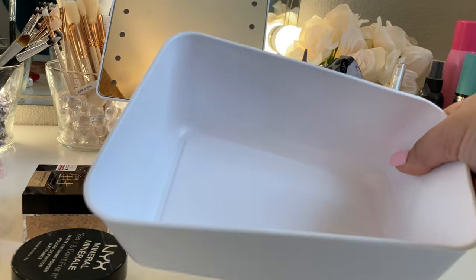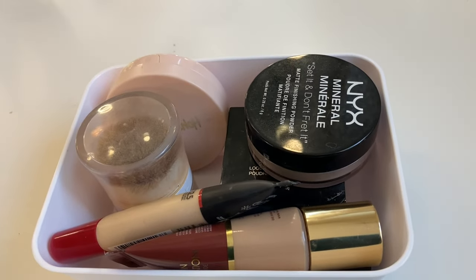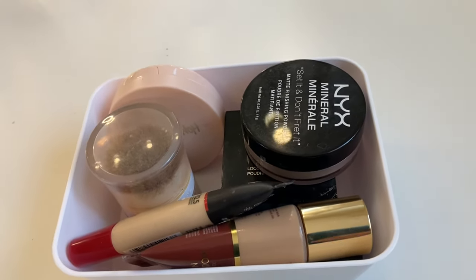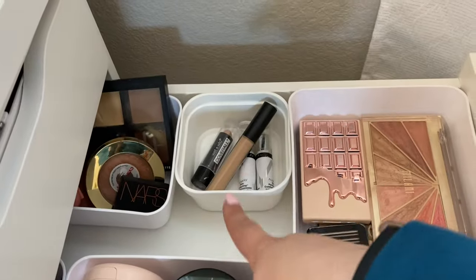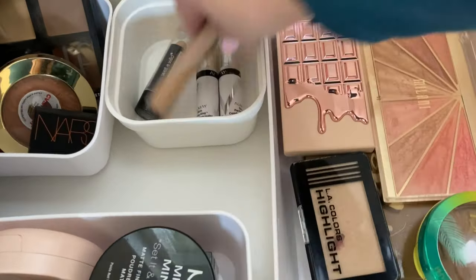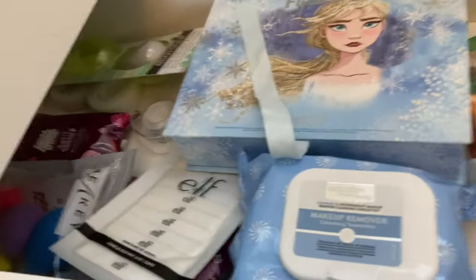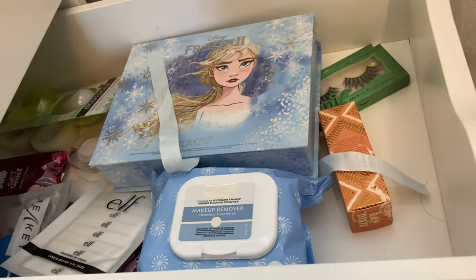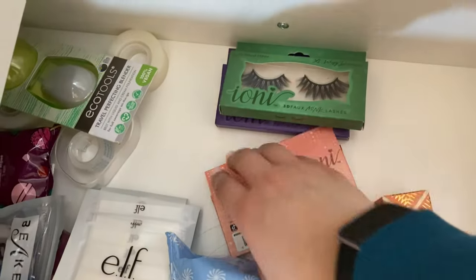This size bin is for my foundation, concealer, and possibly finishing powders. I was able to fit all my foundations in here comfortably — I can fit my concealers too, but I like being able to see everything and easily access it, so I'm just putting my foundations and finishing powders in here. I think because there's only a few concealers, it's a little silly to put them in there, so I'm going to put them on this side. This drawer and my lashes are back there. This is a hot mess, and so is this drawer — it definitely needs to be more organized. Oh my gosh, there's more eyelashes — I forgot about these.